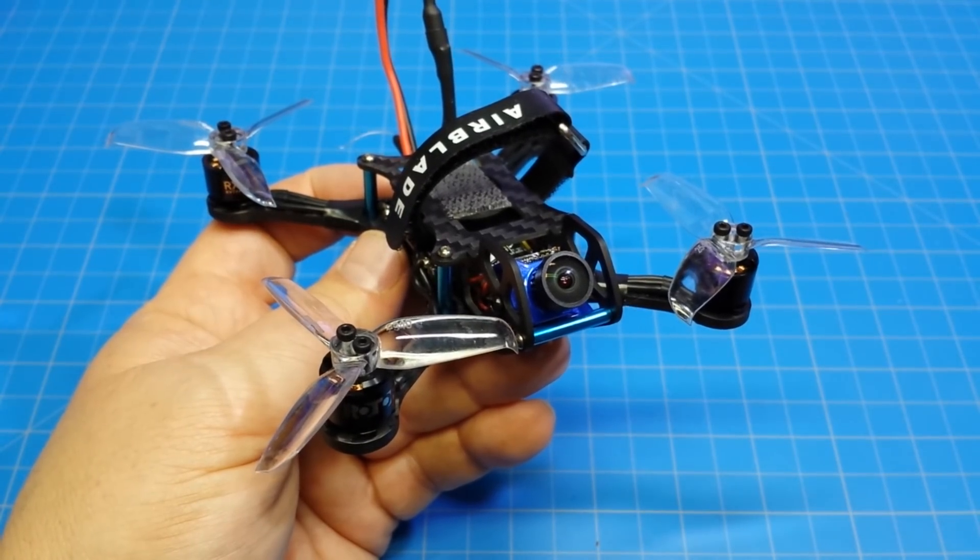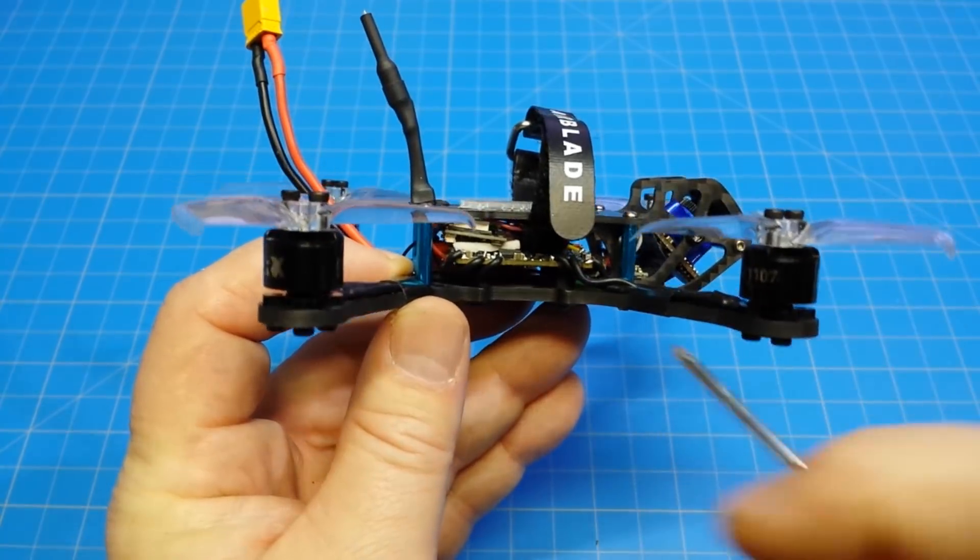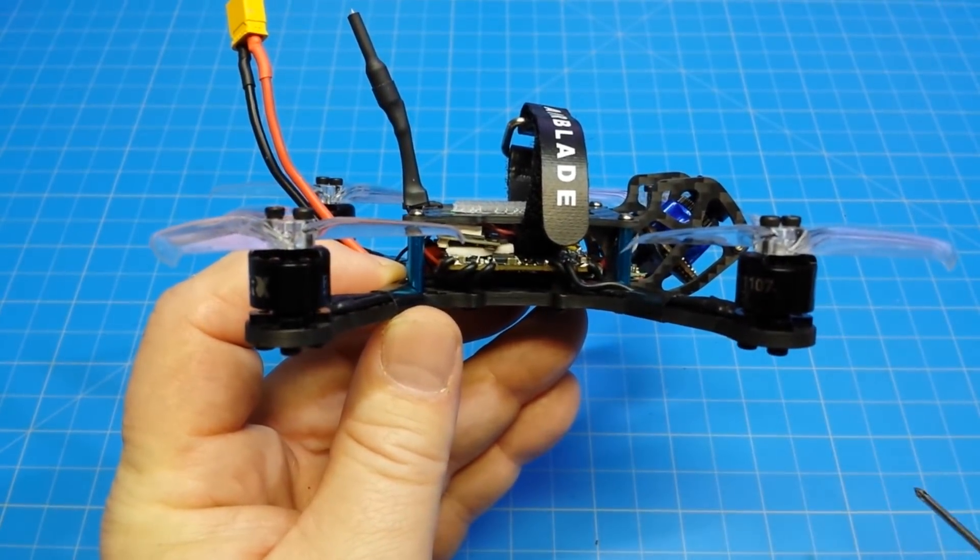Hello everyone, this is the Nemesis X, and you've seen this before on this channel, but this one is using the Zeus board, an all-in-one flight controller and ESC.